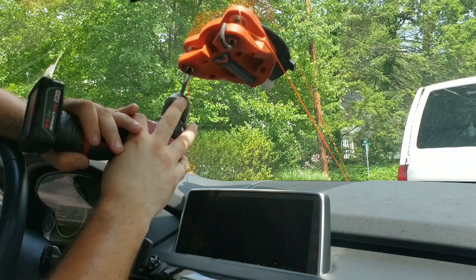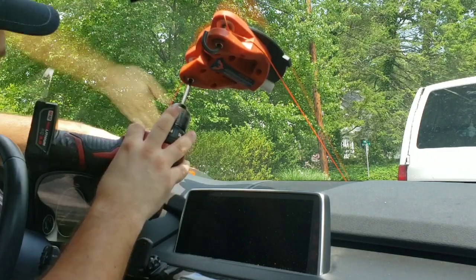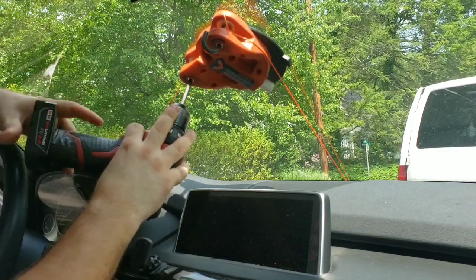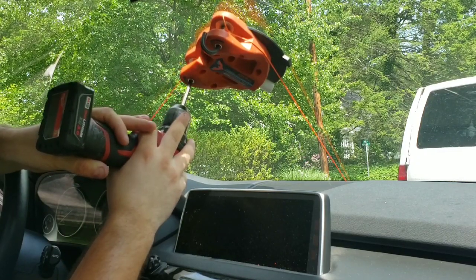Sometimes the tool will move a little bit — let it move, let it get to a better position, let it position itself. You just want to guide the line.